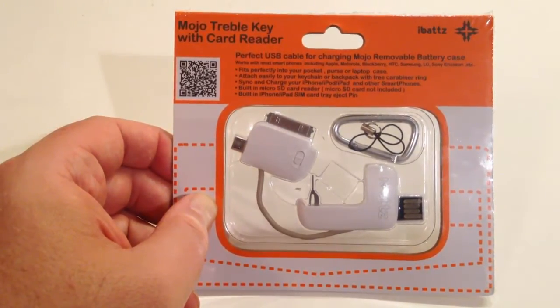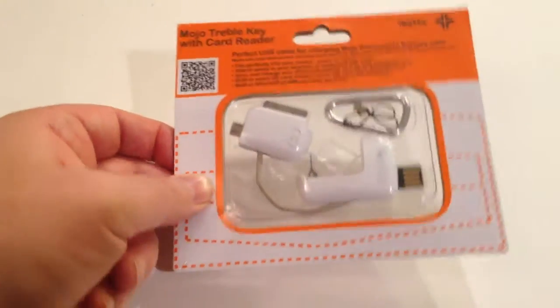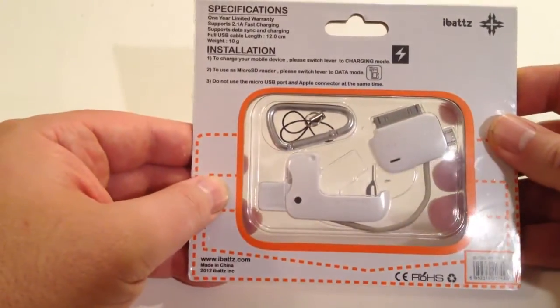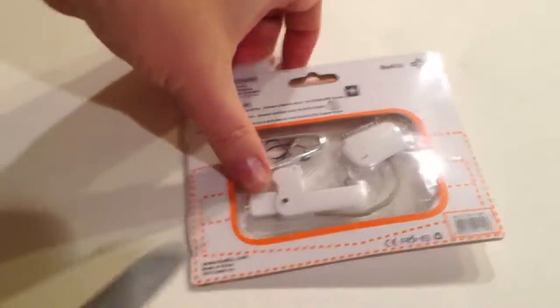It's got a built-in SD card reader, and it's got a built-in iPhone and iPad SIM card tray eject pin. Really cool on the setup that they've got here — let's crack this open and take a look at what it can do.